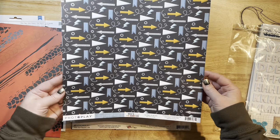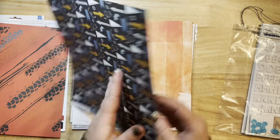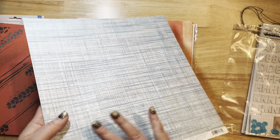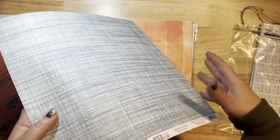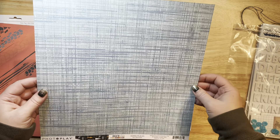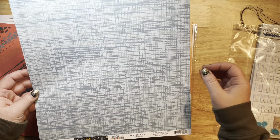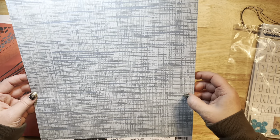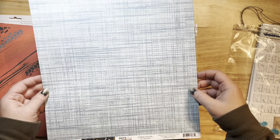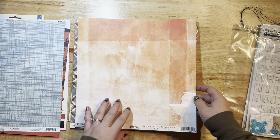This is from the Photo Play Bros Amazing collection — it's got some arrows on this side and a nice blue texture on the other side. It's actually a smooth paper but it kind of looks like fabric to me. It's got this nice plaid type of design — it reminds me of like canvas, that kind of texture fabric. Really cool.